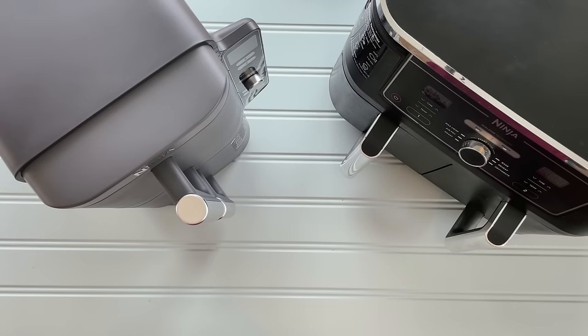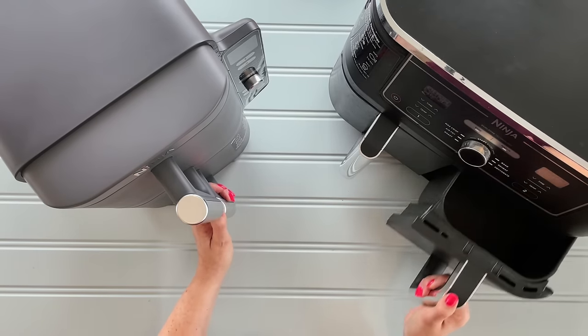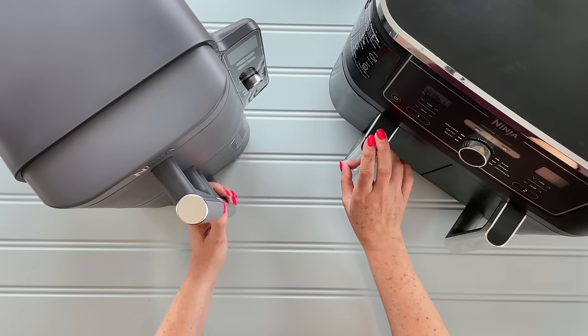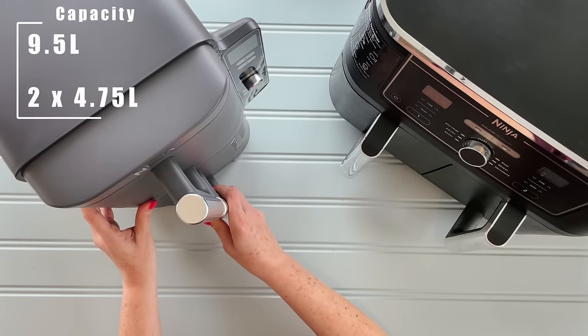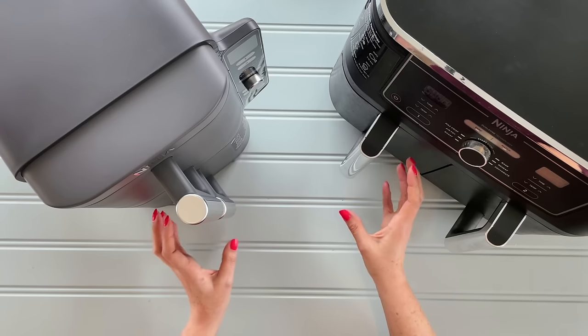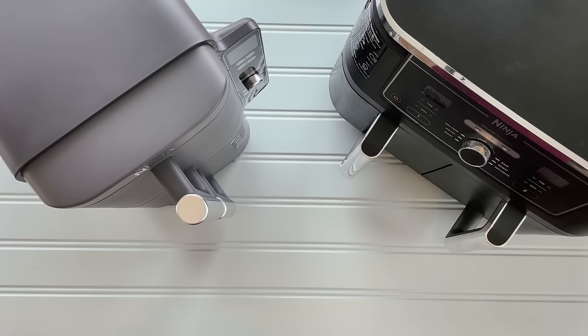Next up, capacity. When I'm talking about capacity, I'm talking about the volume of each of the drawers. The two drawers on the Dual combined are 9.5 litres, and the two drawers on the Stack combined are also 9.5 litres. But there is a difference in the size — we'll talk about that a bit later on.